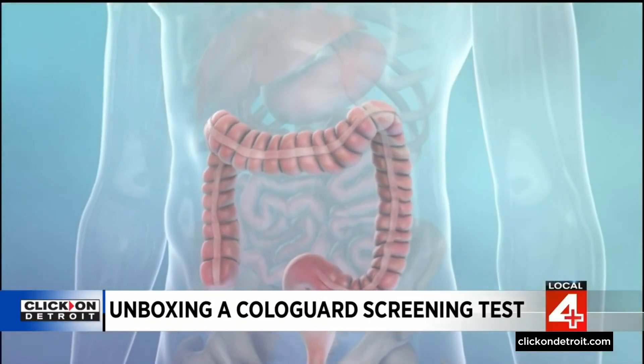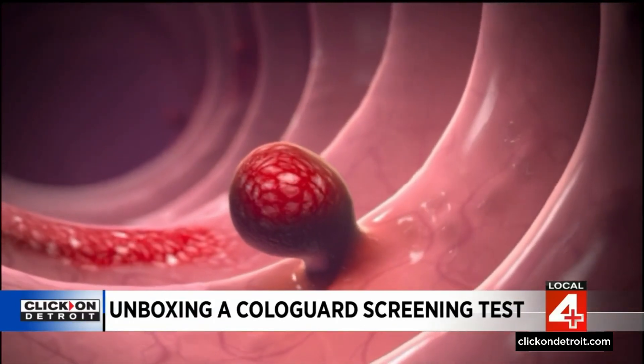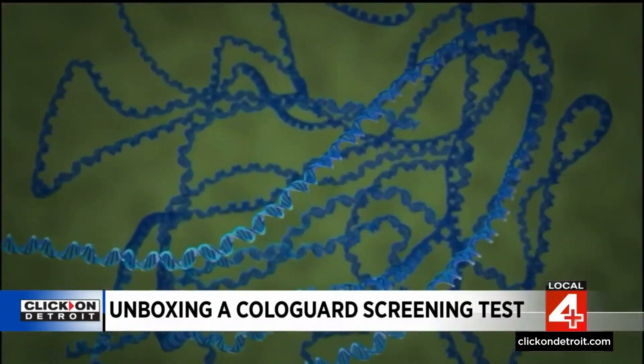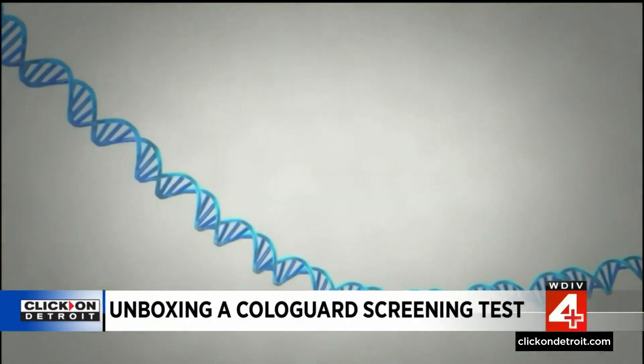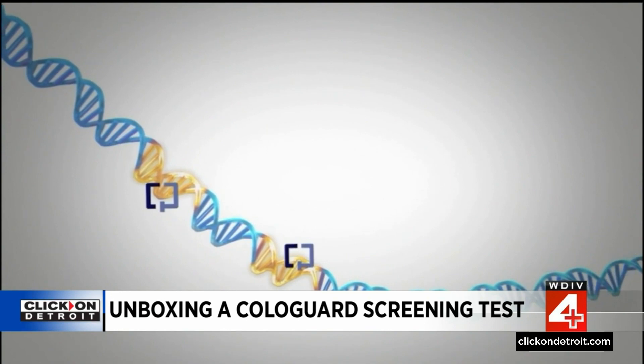Here's what the test is looking for. Inside your colon, cancer and precancerous polyps can grow silently. But as they grow, they shed tiny cells that can be found in your stool. These cells all have abnormal genetic code identifying them as cancer. Cologuard isolates and tests for this code, allowing cancer cells to be detected non-invasively.